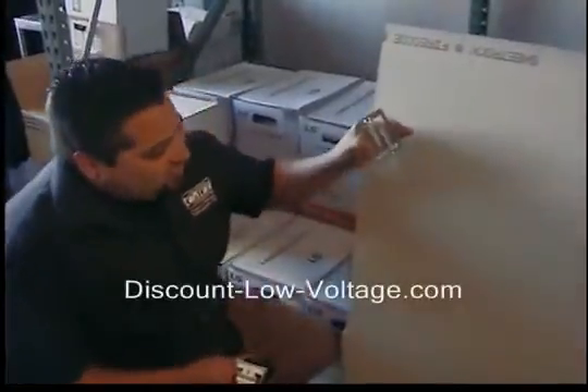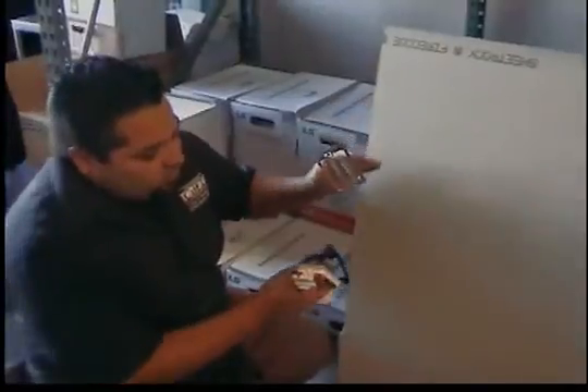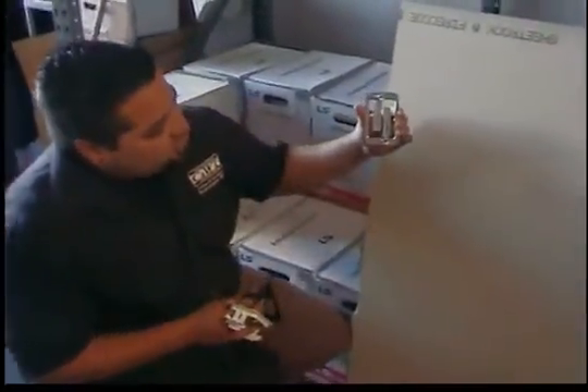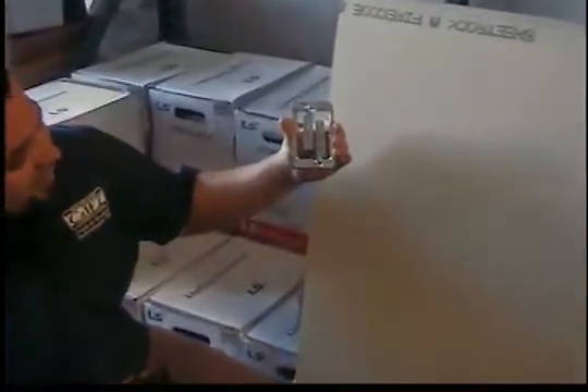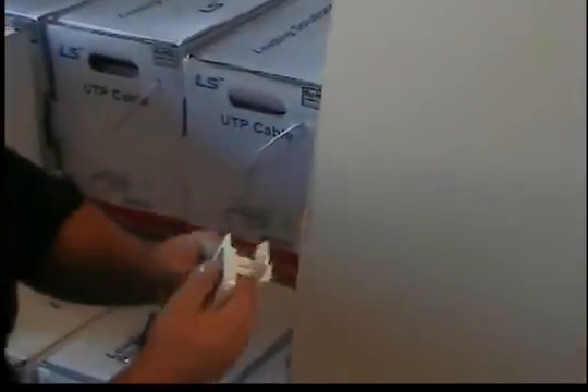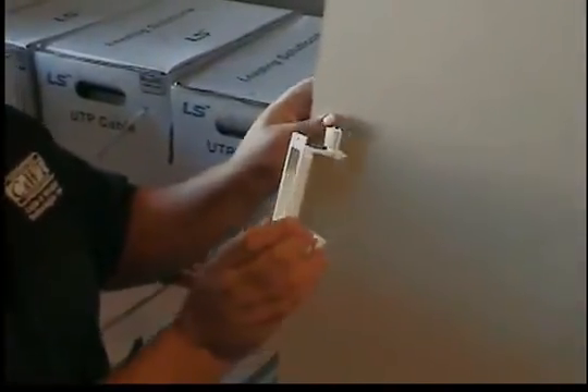Today I'm going to show you how to install drywall rings. I have three of the most popular styles over the past 10 years that I've seen on the market. This first one is the Erico MP1P, their steel one is the MPLS, and we also have the Arlington Industries LV-1. We're going to start off with this drywall ring right now.